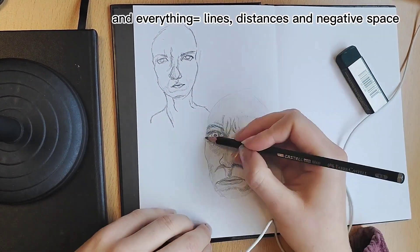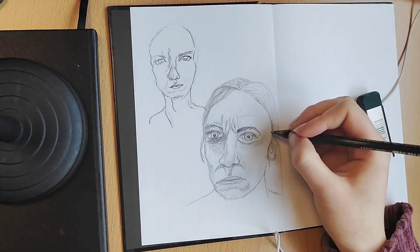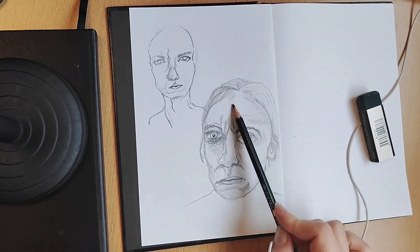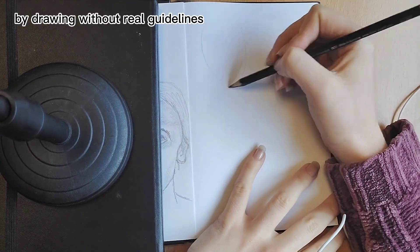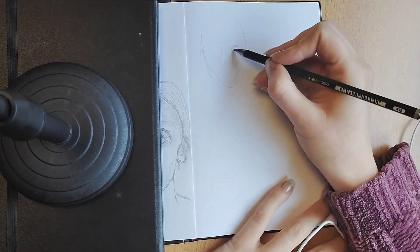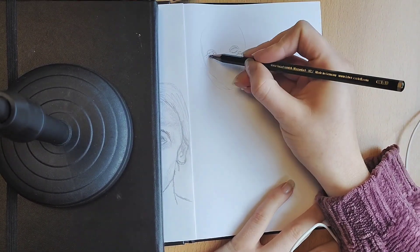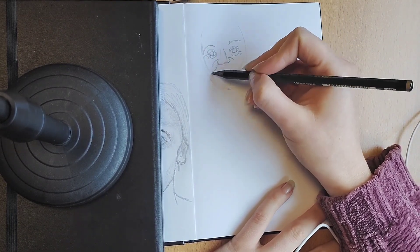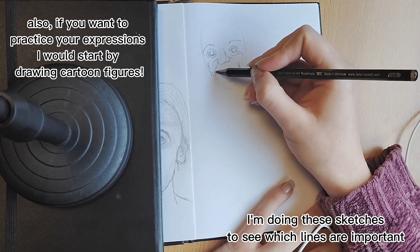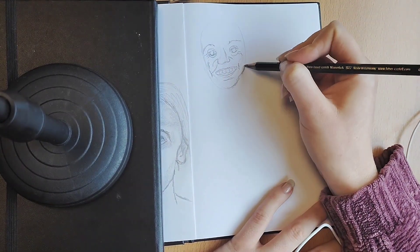The first portrait is me looking serious and angry. I'm freestyling everything freehand, and I should probably use a bit more guidelines because I know it's not all anatomically correct, but I'm just practicing different facial expressions.